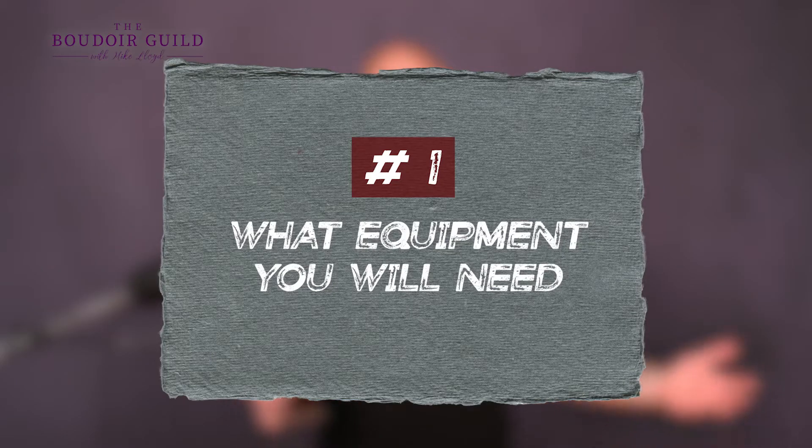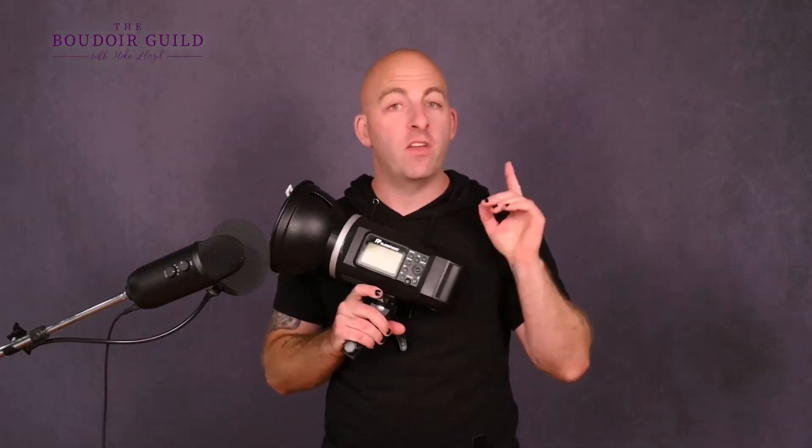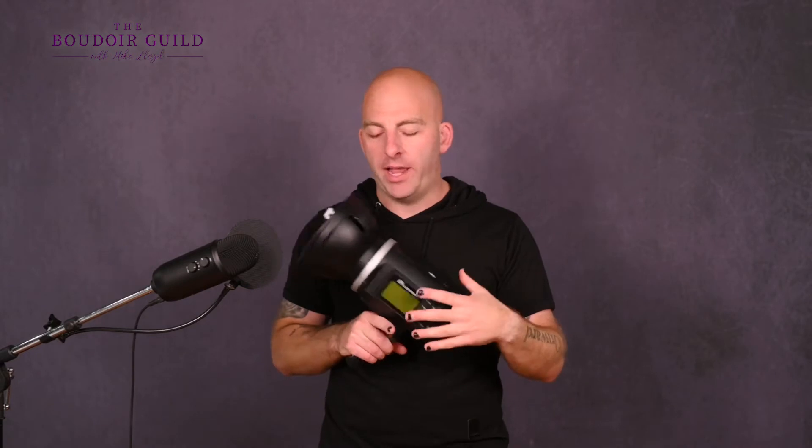Number one: what equipment do you actually need? You need lights because you're not going to do this with natural light. The only way you can do it with natural light is if you had a room in the dark at nighttime and there was a moon outside with moonlight coming in through that window. So if you can't replicate that, probably don't plan for natural light. So you need flash — and what modifiers do you need?